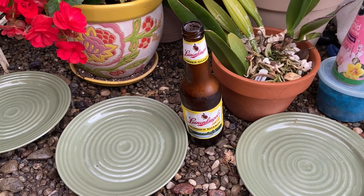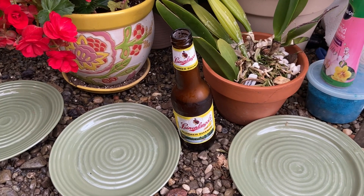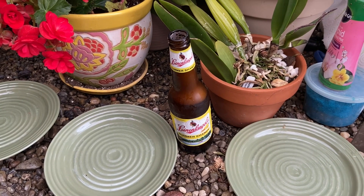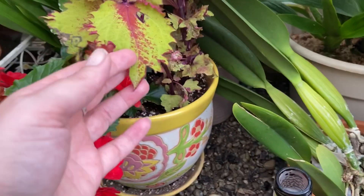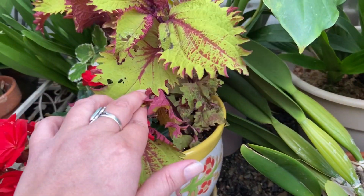Beer in the greenhouse. Beer traps is a good way to draw out slugs, and I know I have slugs again because of the holes in my leaves.